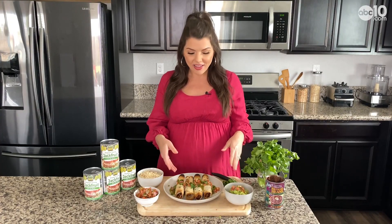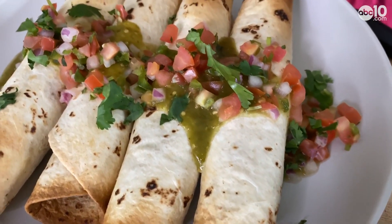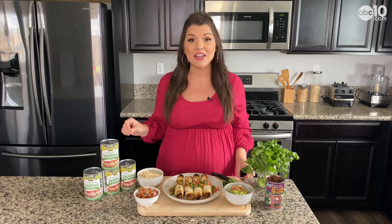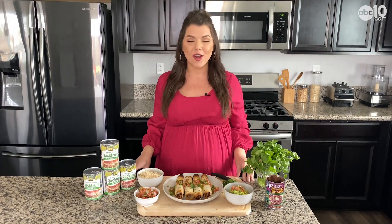And then you're done! I like to top mine with some salsa verde, pico, and it goes great with guacamole. Cinco de Mayo is right around the corner, so this is a perfect recipe for that. To get this recipe — and I even have a jackfruit barbecue sandwich recipe — go to abc10.com/meg.